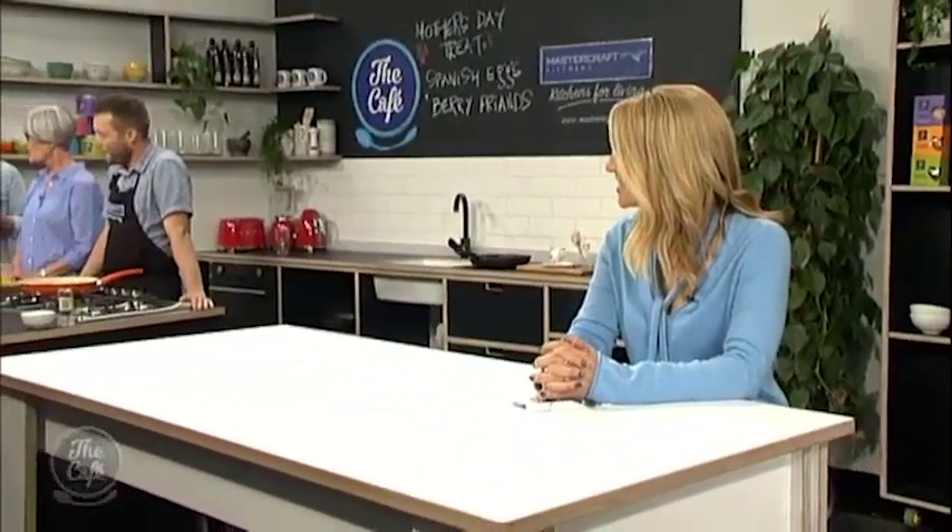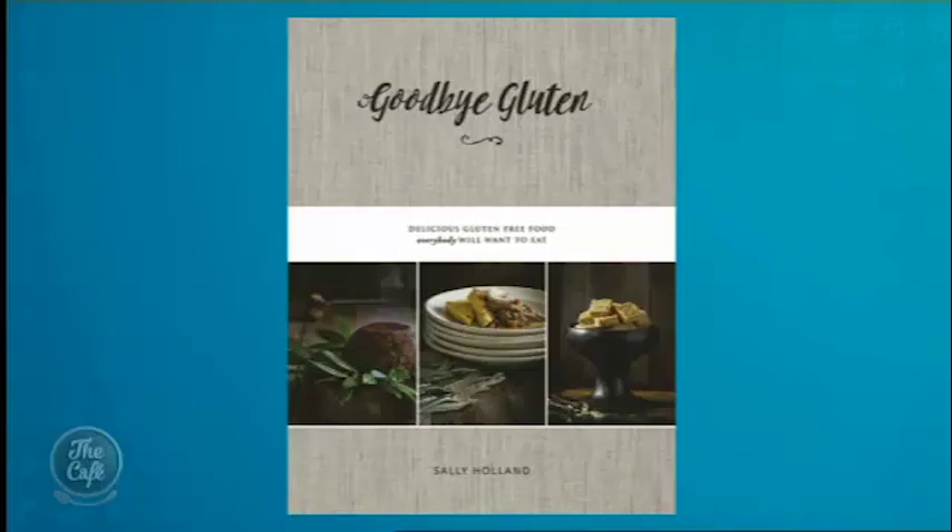Mike, you're going gluten-free today. Well, yeah we are. In aid of Mother's Day and in aid of Sally being here today, who's got a brand new book out — it's been out for a couple of months and it's called Goodbye Gluten. So today it's all about having a gluten-free recipe, and they're working together for the perfect Mother's Day treat.